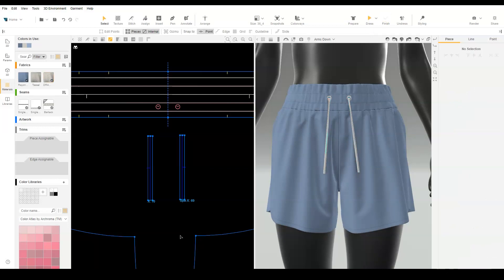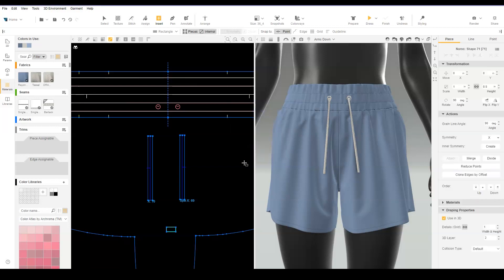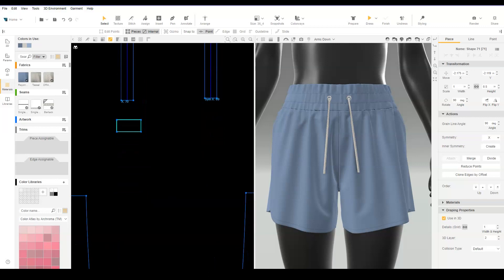Now let's create the tassel. We will create it in two pieces. Insert a rectangle. Set the width to twice the tassel thickness. Set the length equal to the upper portion of the tassel. Clone the rectangle. Set the width as times two. Adjust the height to match the length of the tassel fringe.